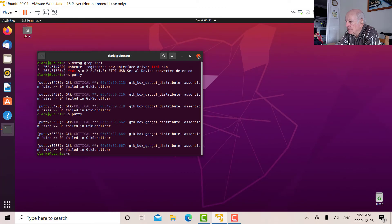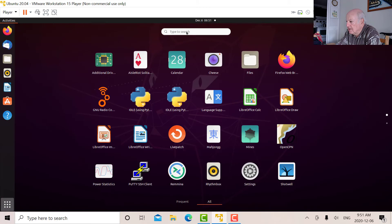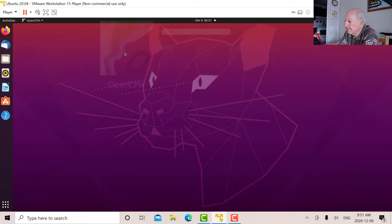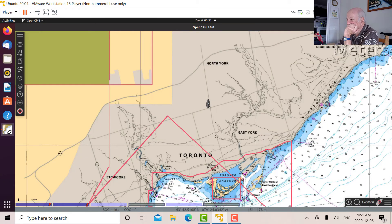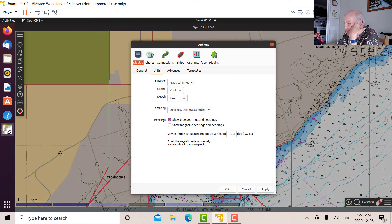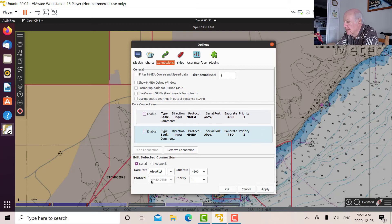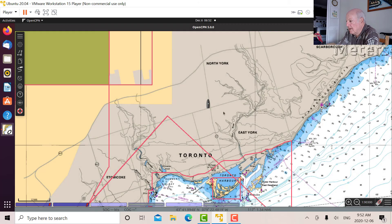Now we can connect to OpenCPN. There's my GPS coordinate. How do I set it up? I go into Settings, then Connections, and here it is — it's a serial data port, /dev/ttyUSB0 at 4800 baud. What you would do is add a connection: call it a serial connection, the device would be /dev/ttyUSB0, the baud rate would be 4800, and priority one. And that's how you connect your GPS.